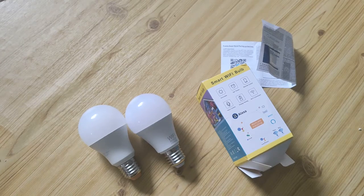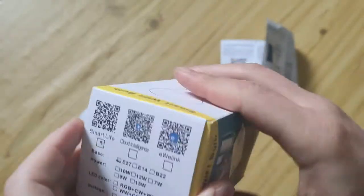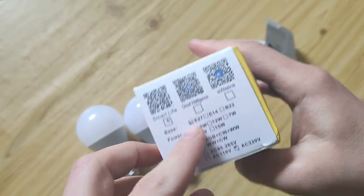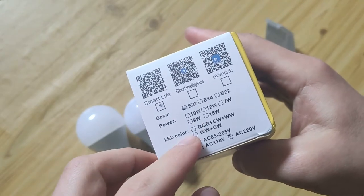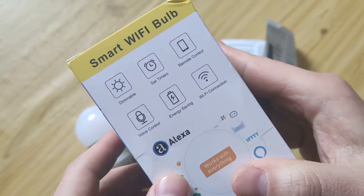Hello my friends, short review about a smart WiFi bulb from AliExpress. It works with the SmartLife app. It's 9 watts, color RGB, cold white, warm white.